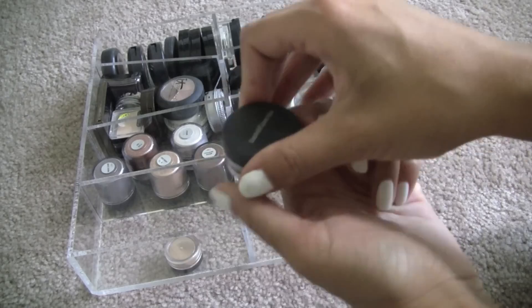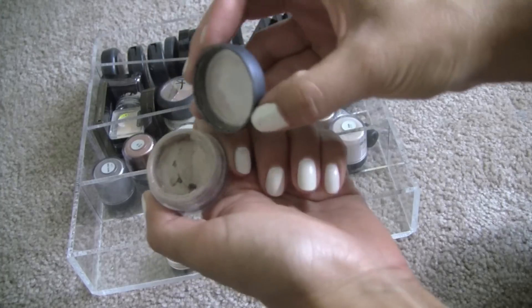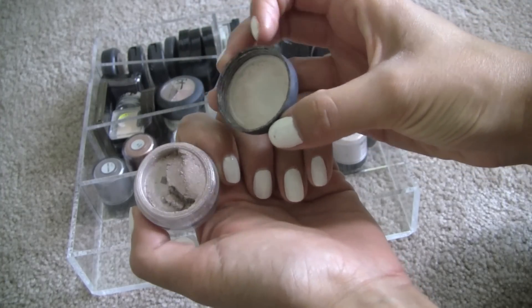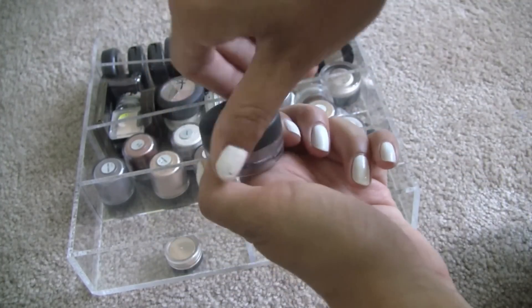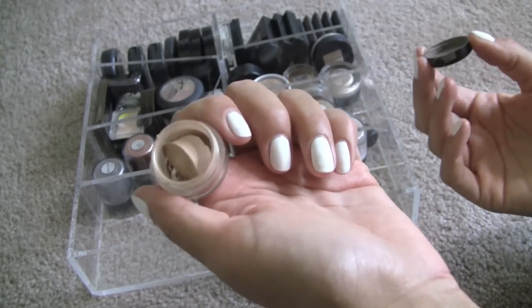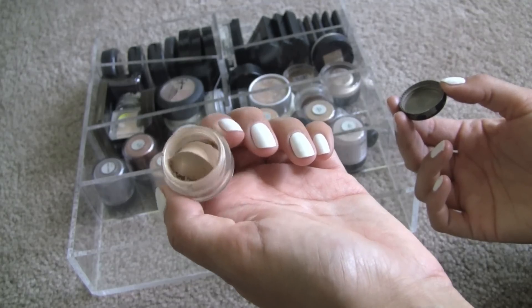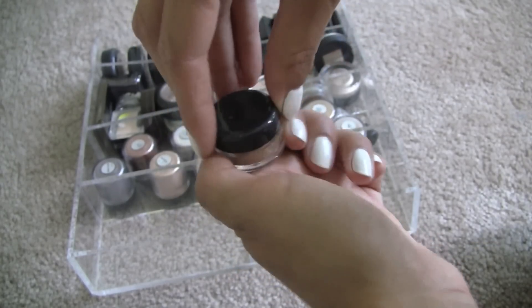This is Celestine — one of my favorites from Bare Minerals. It's a really pretty warm neutral, so I'm going to hold on to that one. This next one — oh, this is a color that I helped create with Glamour Doll Eyes. It's a good all-over nude color, so of course I'm going to hold on to this one.